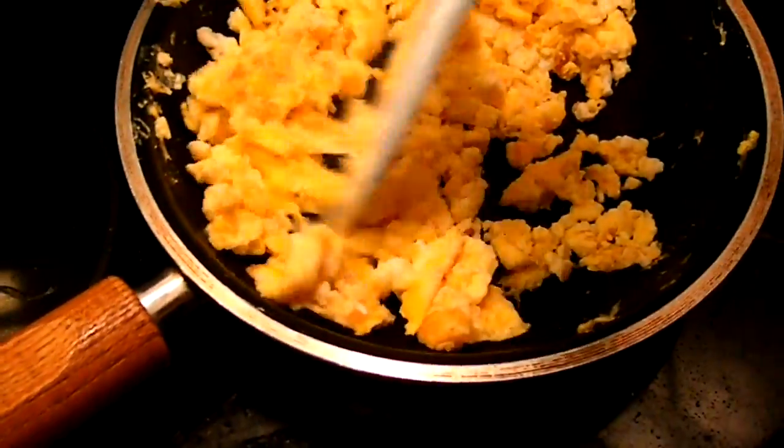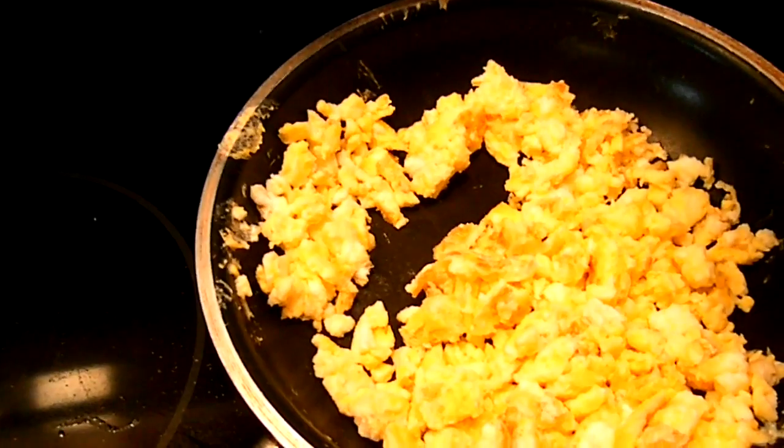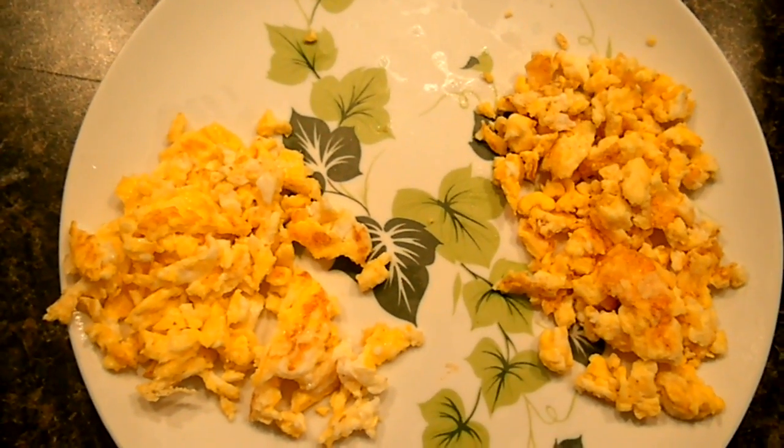I think they're pretty much done now — they look the same, nothing different that I can really tell. We've got the scrambled eggs: on this side are the ones from the freezer, and on this side are the fresh ones. Now I'm going to do a little mini taste test. The fresh one was really good — of course it was the fresh one. Now I'll try the frozen one. It was slightly more rubbery compared to the fresh, but I really had a hard time telling the difference.